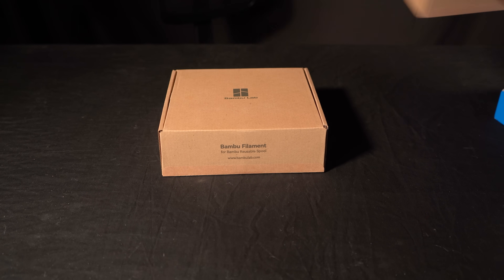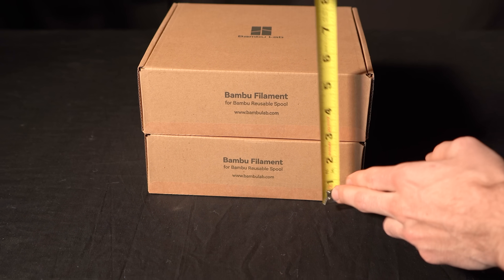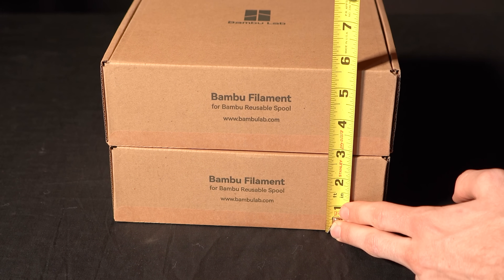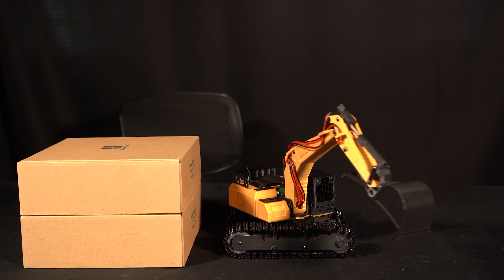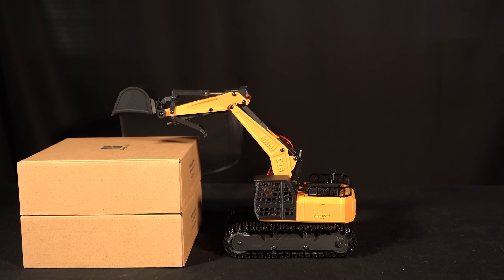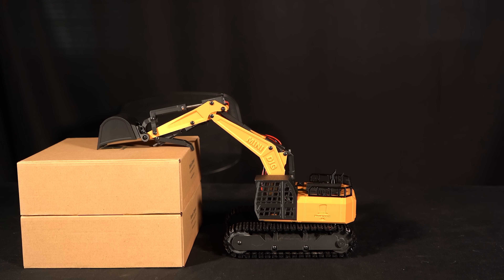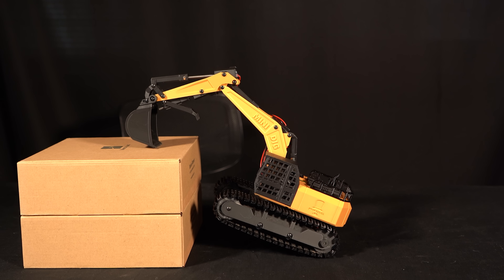Level three, the final level, is two filament boxes stacked on top of each other measuring in at just under six inches — almost double the previous level. The approach to this one has to be a little more creative, as you can't initially place your tracks all the way on top.